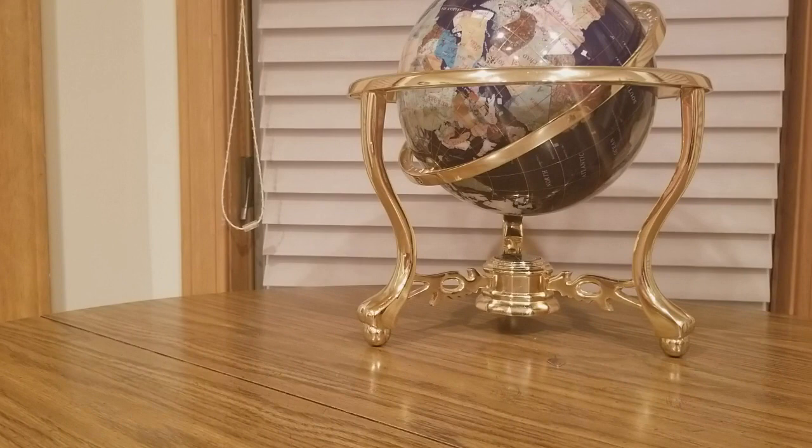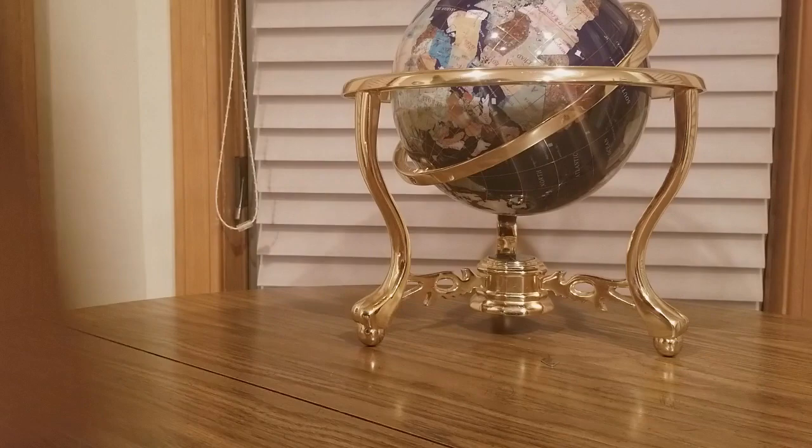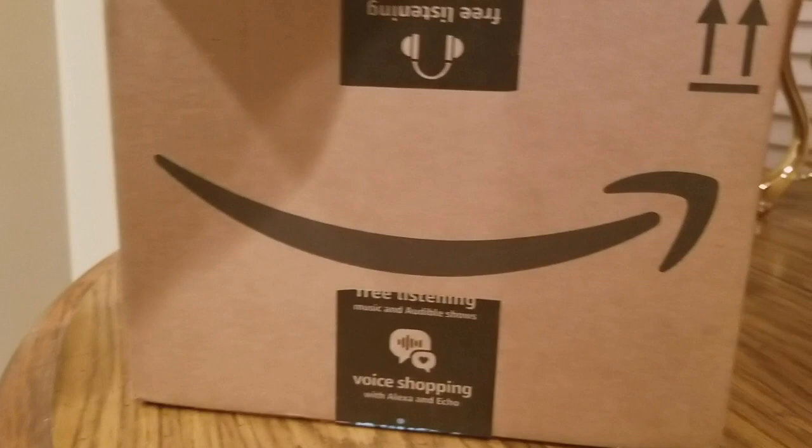All right YouTubers, I am back on a Friday the 13th — we have another Amazon unboxing to do. Big old box here from Colatine — really good people on Amazon, check them out, link is going to be below.